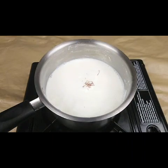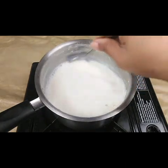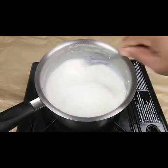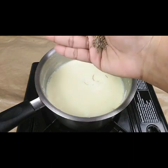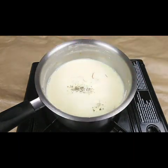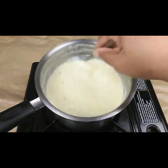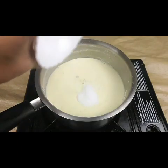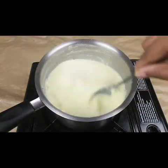Now I'm going to add a pinch of saffron — this gives a very good flavor and taste. And I'm going to add a little bit of cardamom powder, about 5 to 6 pods crushed, and 1 cup of sugar, or however much you want depending on your taste.